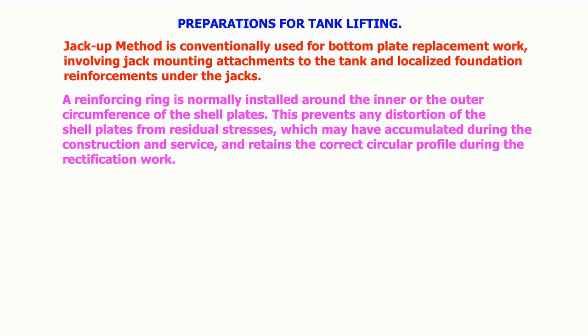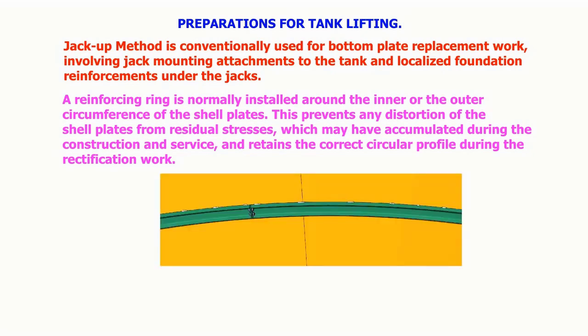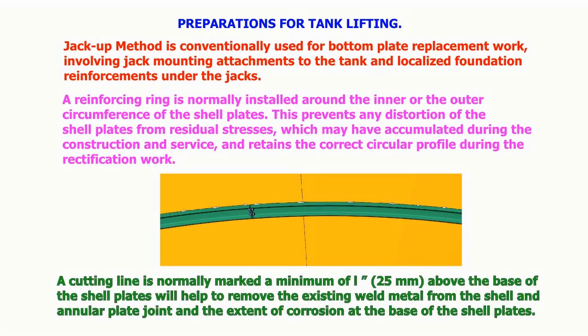A reinforcing ring is normally installed around the inner or outer circumference of the shell plates. This prevents any distortion of the shell plates from residual stresses accumulated during construction and retains the correct circular profile during rectification work. A cutting line is normally marked a minimum of 1 inch (25 millimeters) above the base of the shell plates to help remove the existing weld metal from the shell and annular plate joint, and to assess the extent of corrosion at the base of the shell plates.